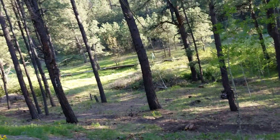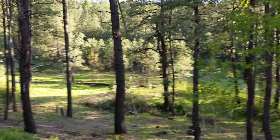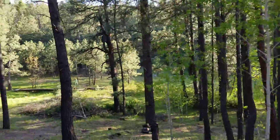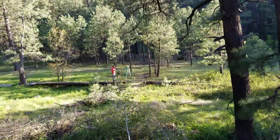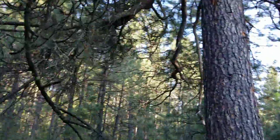Let me get lined up — whoa, sorry, not gonna edit that out. All right, we're good. And up to the tree — whoa, that was close.